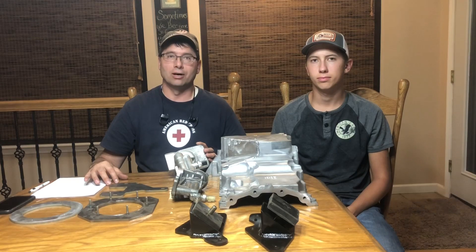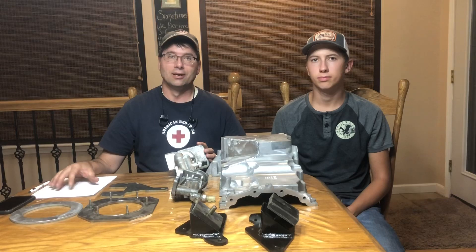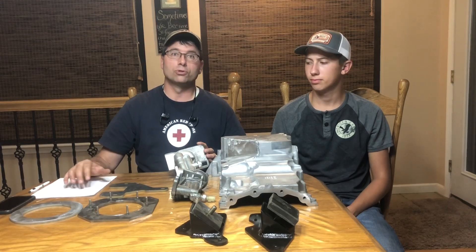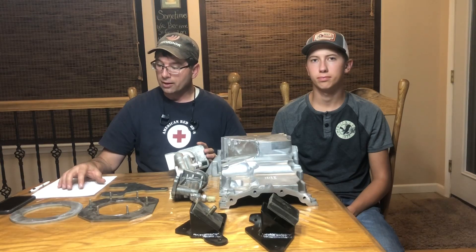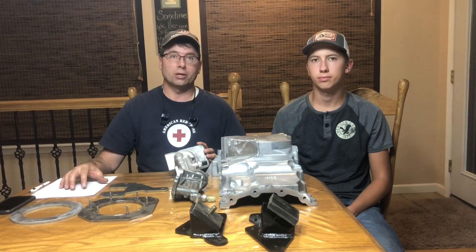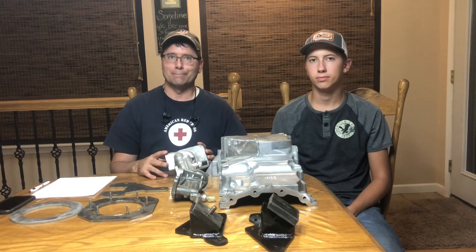The 3.5 EcoBoost that we have the kit for is available in model year 2015 and 2016 F-150, as well as 2015 through 2017 Expedition and Navigator, and the engine is also available in the 2015 to 2019 model year Transit with the 3.5 liter GTDI option. Many, if not all, of these parts carry over into the 2017 and newer 3.5 EcoBoost.